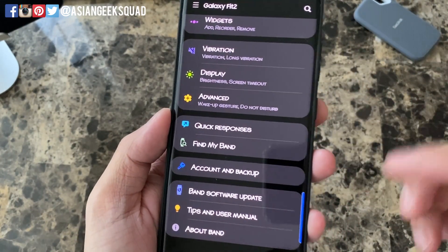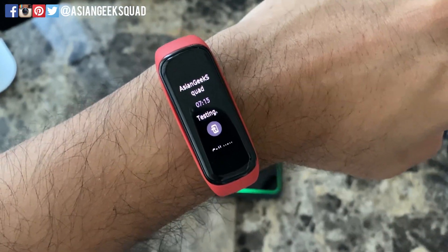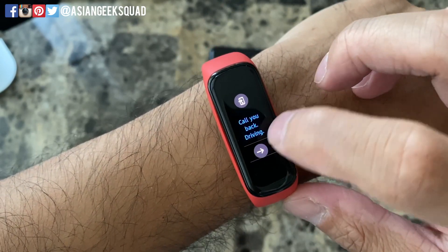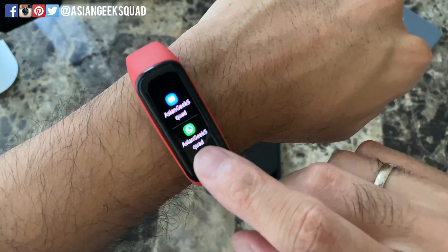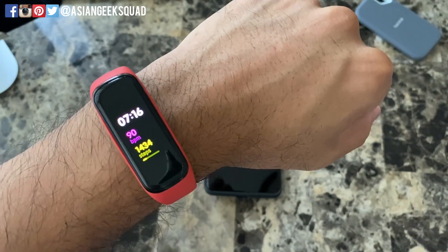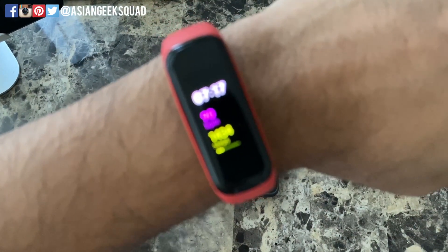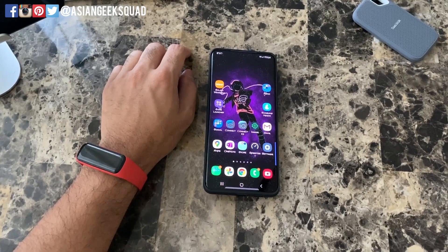Now that we've edited the quick response, let's test it out. I just got the notification on my watch. Scroll down, here's the quick response we added, and tap the arrow to send. Here it is on the second phone. The quick response feature is useful, but I'd suggest changing them up to customize your personality and the way you send messages to people. That's our quick video on the Samsung Galaxy Fit 2 for phone calls and messages. If you have any questions, leave a comment below. Thank you for watching. Aloha.